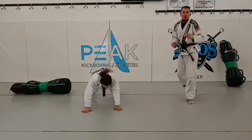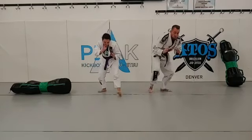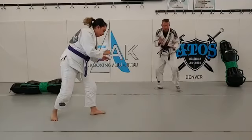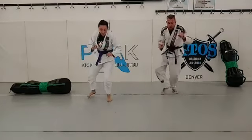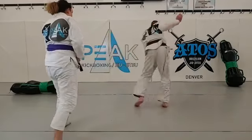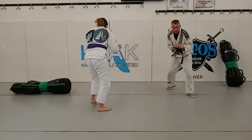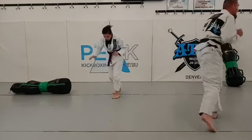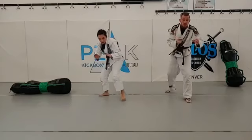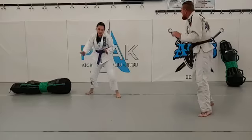Got another minute. Getting nice and warm. Make your movements live. You're going to add judo.